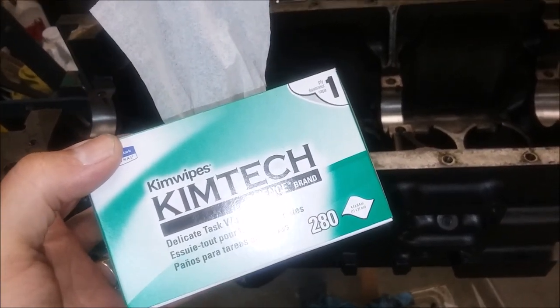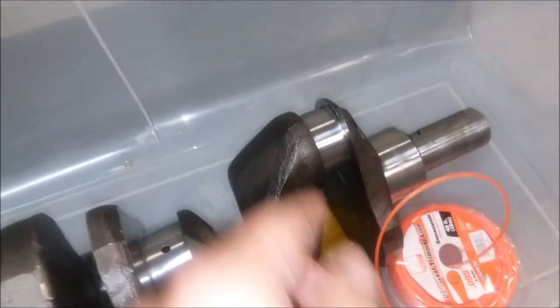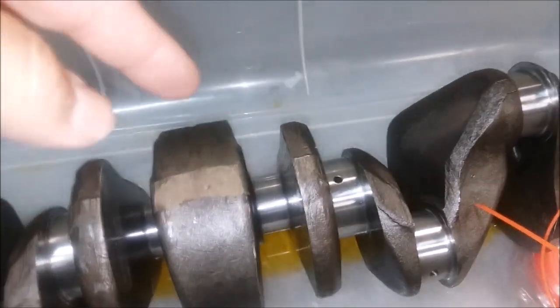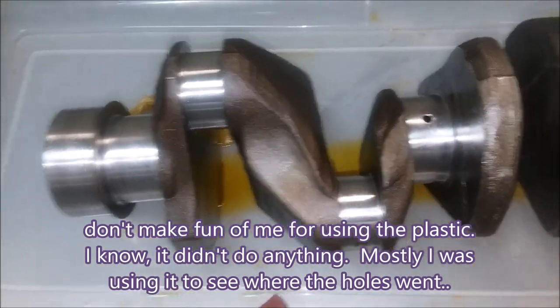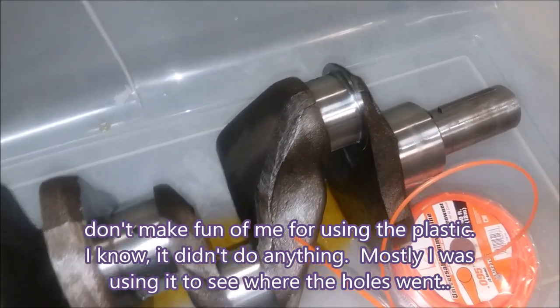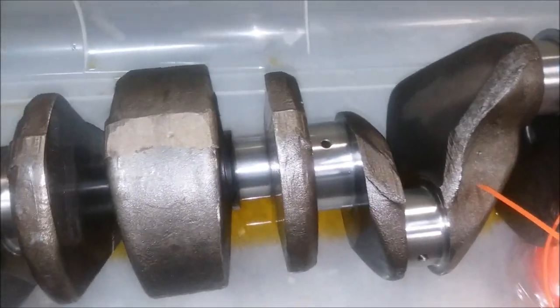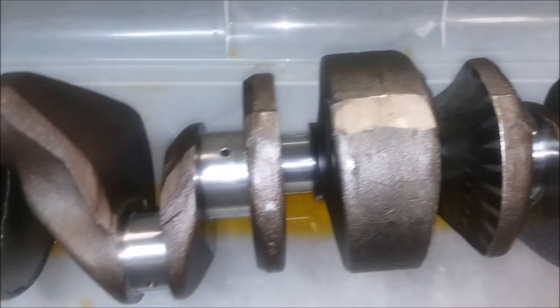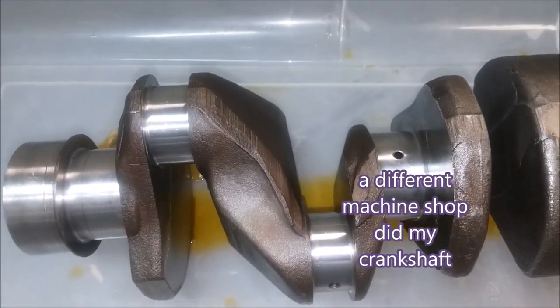Ideally you'd use a proper brush, but I could actually see down into the holes and there wasn't anything suspicious. I just ran it through for good measure — I could have just sprayed with brake clean and PB Blaster and been done. There really wasn't anything in there worth washing out, so my machine shop must have done a decent job on that part.